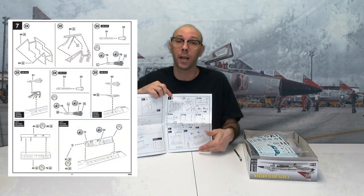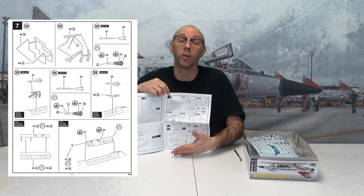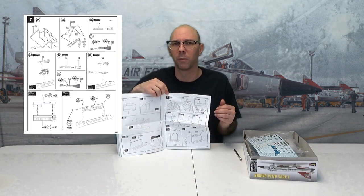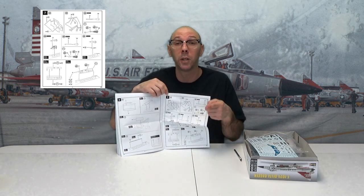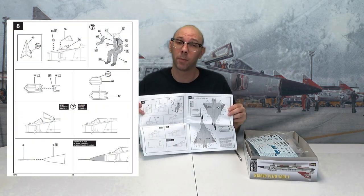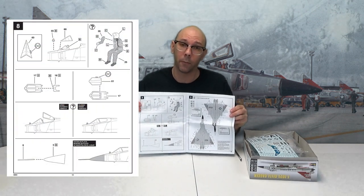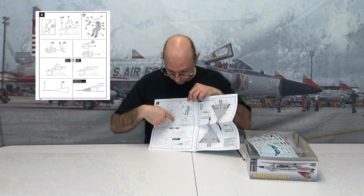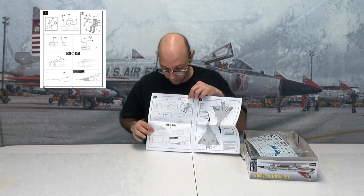Page eleven is step seven, which has putting on all the missile rails and all of the missiles. They look kind of like a version of a Phoenix missile — I don't know what they are. I'm sure the instructions tell you, but just look yourself and get it figured out. Page twelve is step eight — pretty simple: putting on the front glass window, your pilot, more canopies, and of course finishing off the plane.